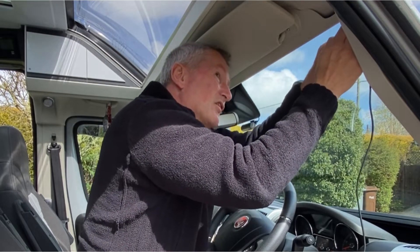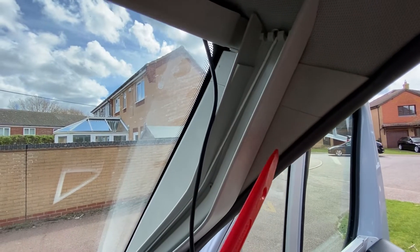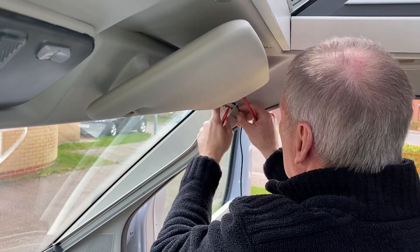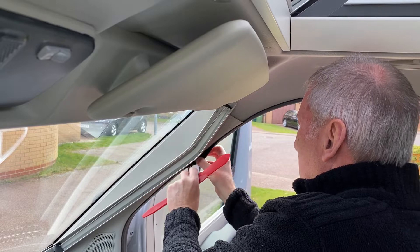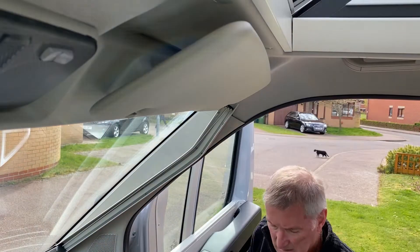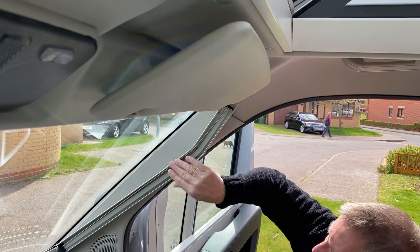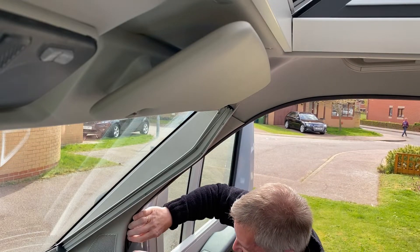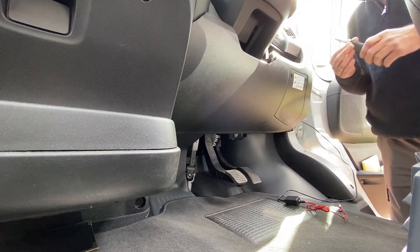I've just got to get it across this corner and then we've got it as far as here now. I need to get it down there. That's fed through there now. I'm not going to take this panel off because of the blind and stuff — it's going to be a bit more difficult. I'm happy with that — I just fed it through behind the rubber.